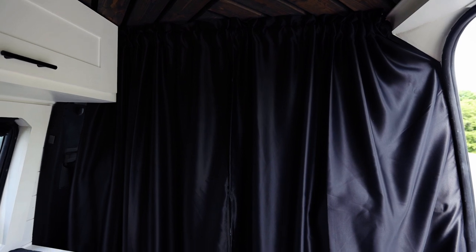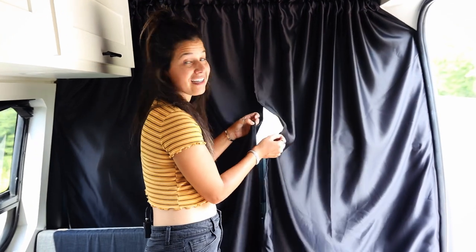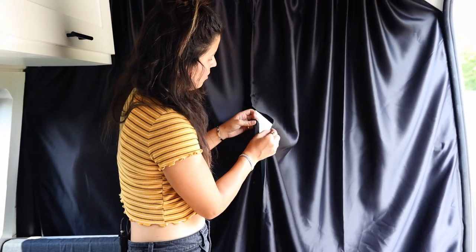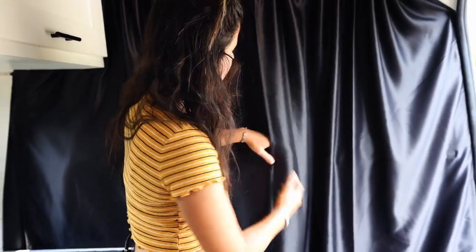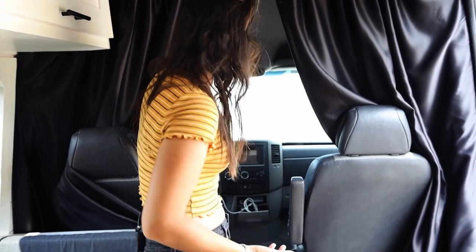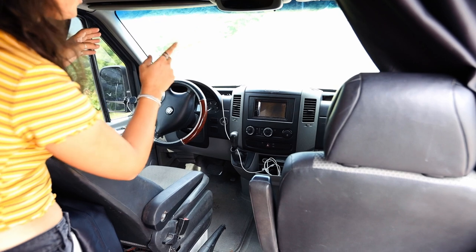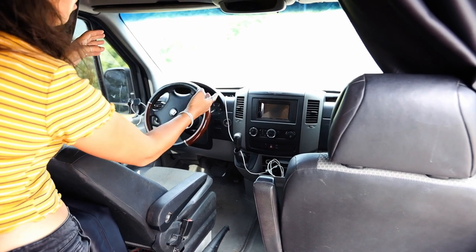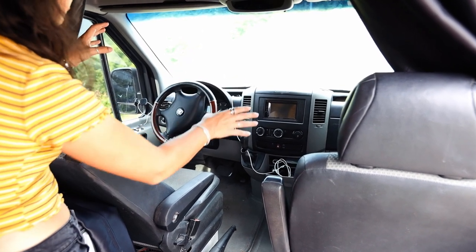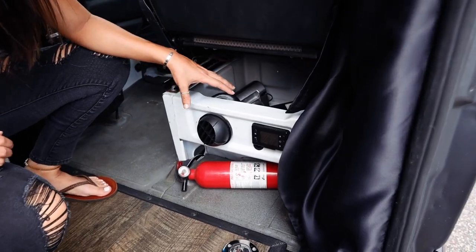We have an insulated blackout curtain to separate our cab from our living area, and we installed little magnets inside the curtains so it stays stuck together. The cab itself is just a standard 2008 setup. We switched out the radio for a double-din wired to our reverse camera for a better picture, and we also did the Malone Stage 1 tune just to give it a little oomph.